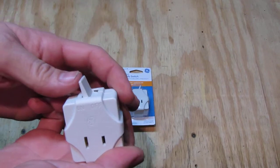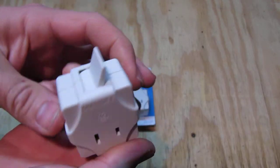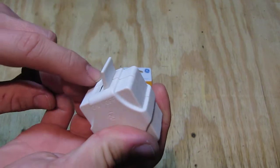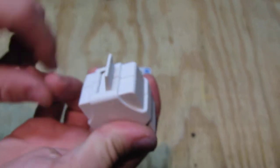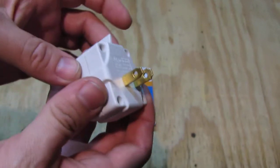What we have on top is a big switch — on and off. It's a nice switch, really really good. It's not watertight; we can see there are gaps, so this is not something to use in the rain.